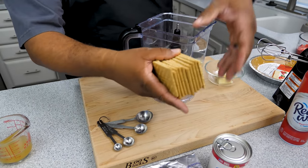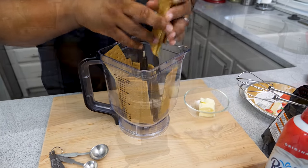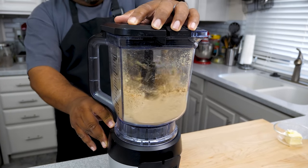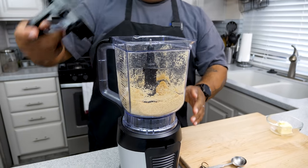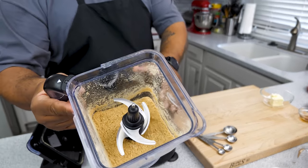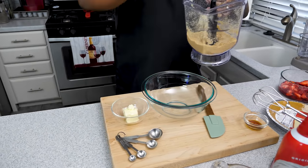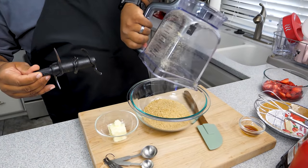Now we're making the graham cracker crust. Get yourself 10 to 12 whole graham crackers — I started with 10 — and put them in your blender. You want to pulse it to somewhere between coarse and fine, like a medium grind. Once you're done, take the top off — visuals make the best reference — and it should look just like this.